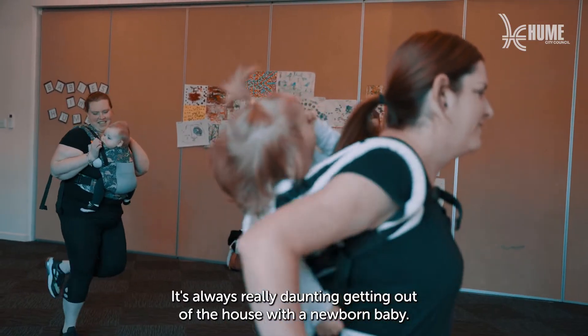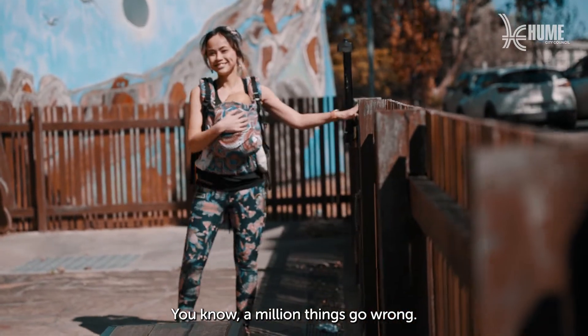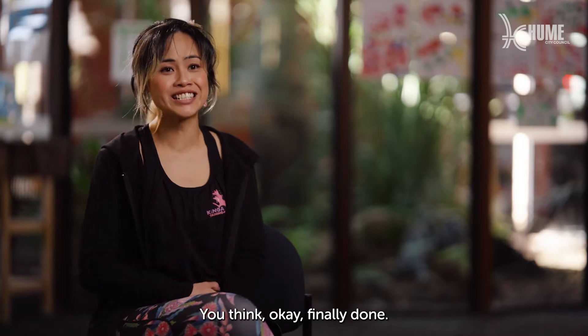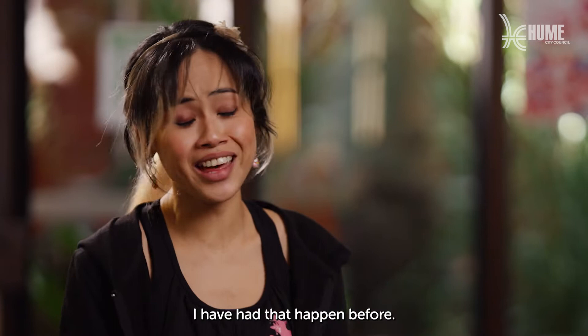It's always really daunting getting out of the house with a newborn baby — you know, a million things go wrong. Often half the time when you're getting out of the house, you're ready to go, you think okay finally done, and you have a poo explosion or something. I've had that happen before.